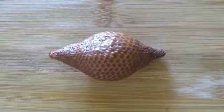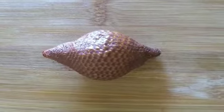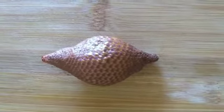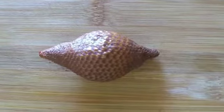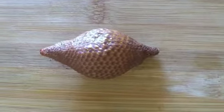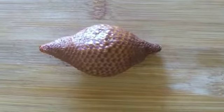So this is a salak, which is commonly known as snake fruit. It's a weird shape, sort of fig size, but it's got a pointy bit at the end. Very spiky and spiny.